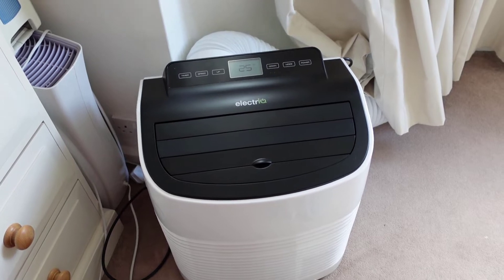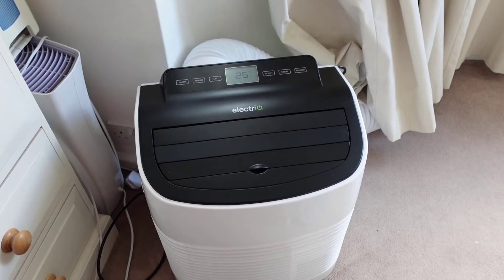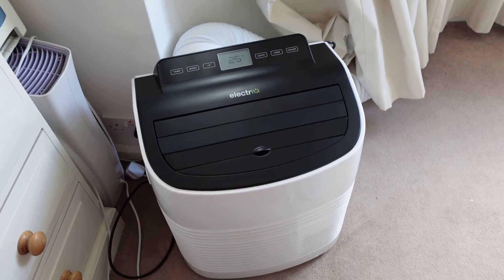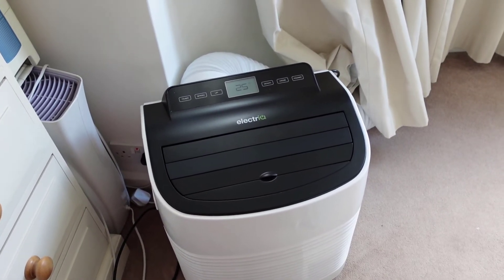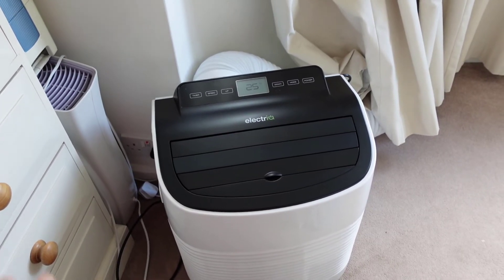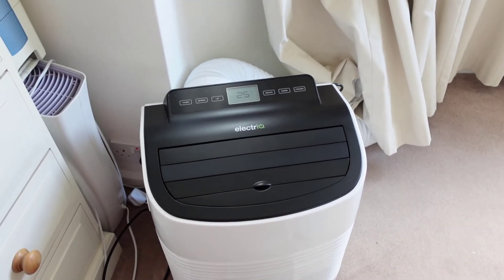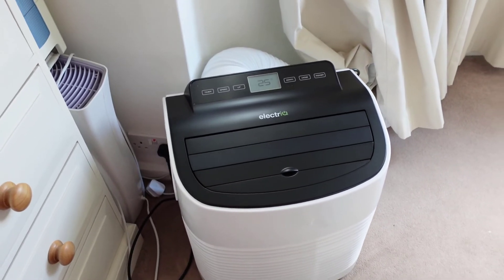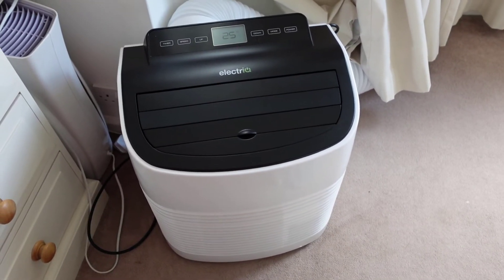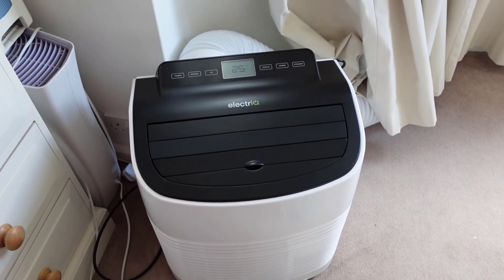The system itself cools the room down within about 15 to 20 minutes — the room gets very cool. We've had nights in the UK at around 21-22 degrees and this has been absolutely fantastic for helping me get to sleep. If you've got sleep problems or you're really hot at night, it's going to affect your sleep and how you perform during the day. So for me a £320 investment to get a really good night's sleep on these hot days is really well worth it.